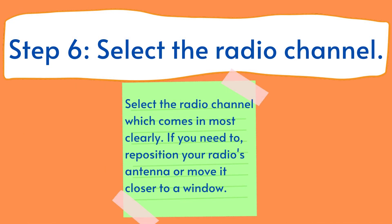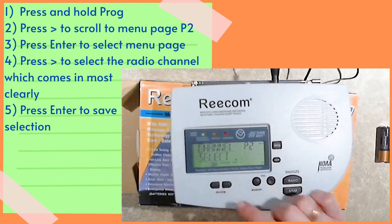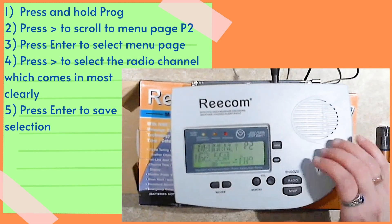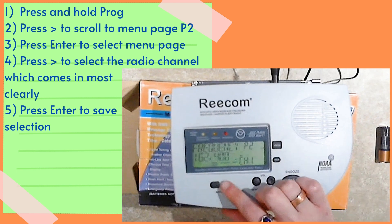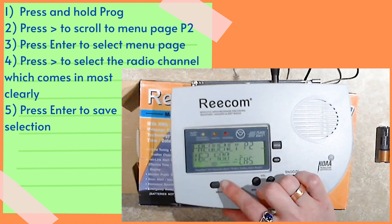Step 6. Select the radio channel. You will want to select the radio channel that comes in most clearly. If you need to, reposition your radio's antenna or move it closer to a window. First, press and hold the prog button. Use the right arrow button to scroll to menu page P2 and press enter to select the page. Use the right arrow button to scroll through the radio channels and determine which one is most clear. Press enter to save your selection.